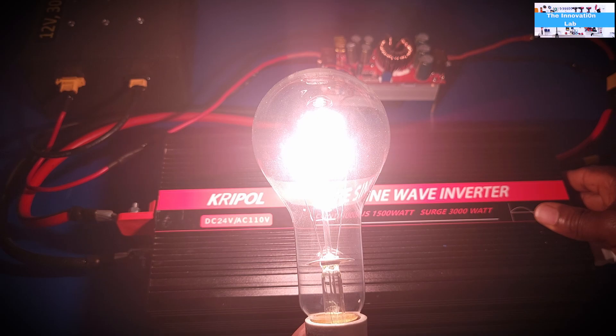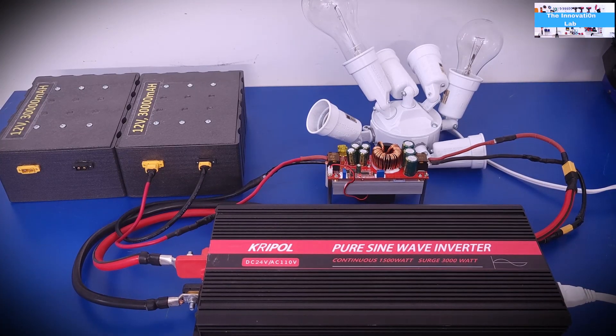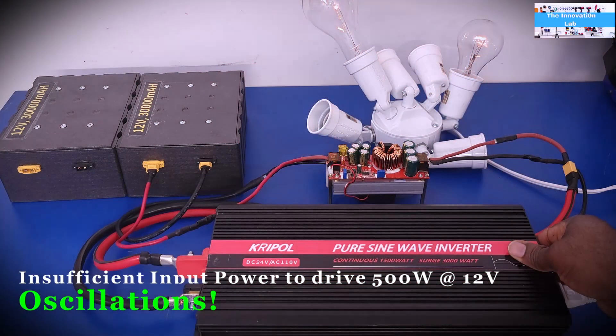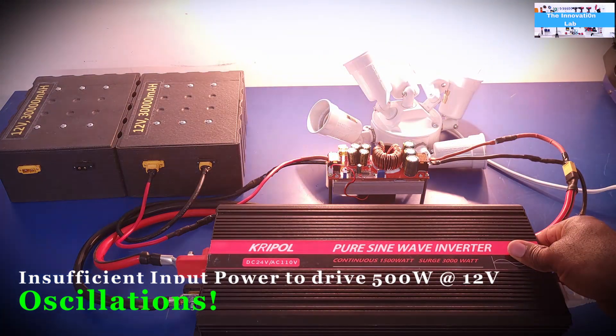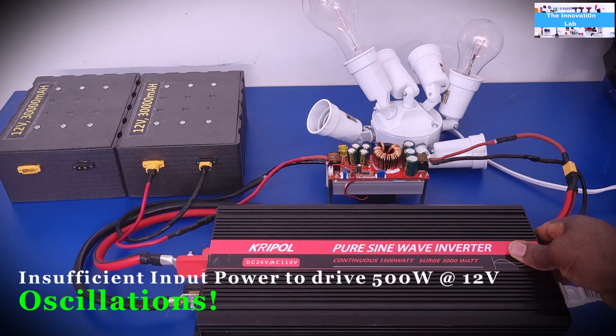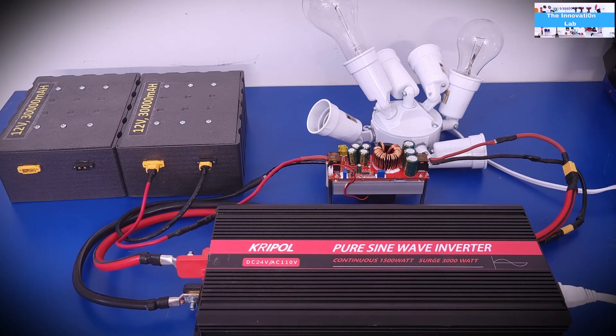Now I've increased the load to 500 watts by adding both bulbs — the 200-watt and the 300-watt halogen — all plugged into the inverter, still with a 12-volt input source. As you can see, it's oscillating on and off, which tells us the boost converter cannot drive that load. This confirms the calculation: at 12 volts the maximum is about 360 watts.